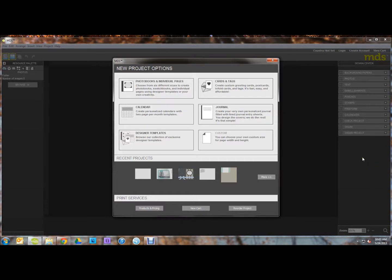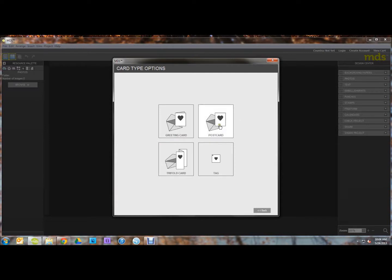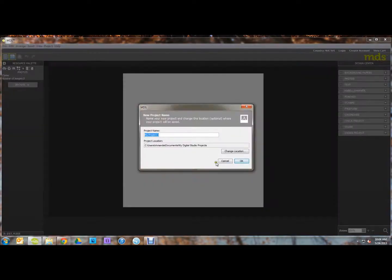First of all, open up My Digital Studio. Then we're going to click Create Cards and Tags. We're going to do a postcard that is 5½ by 3½ inches landscape. And then click Create Your Own. Go ahead and give your file whatever name you want, and click OK.